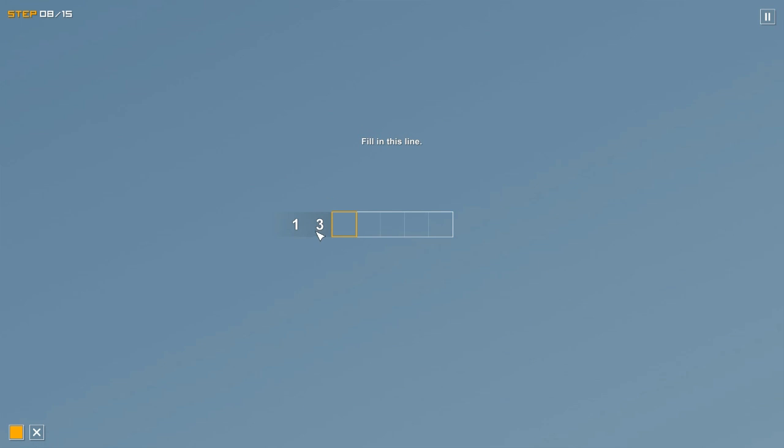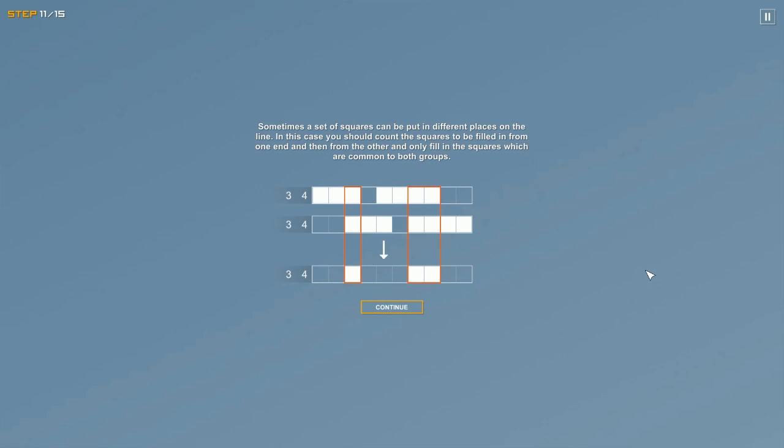In reverse — one then three — means one square filled in, at least one not filled in, then three. And one, one, one means one square, a gap, one square, a gap, and then one more. If the clue is zero, that means nothing in this row is filled in, so you mark the whole thing with X's.